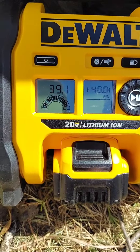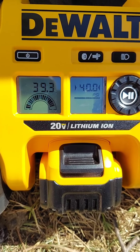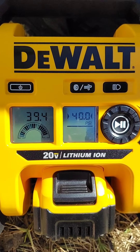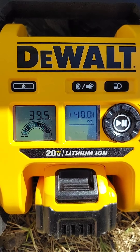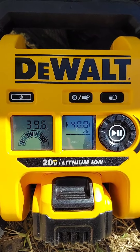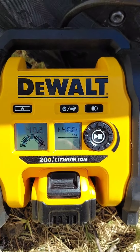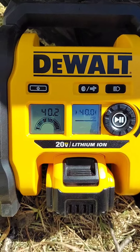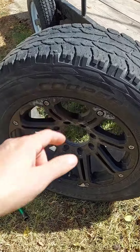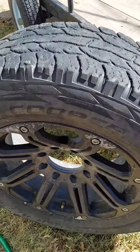Press go — there it is at 3 PSI, we're going to let that bad boy pump to 40. There it is, all pumped up. The plug's doing its job, it's holding the air — full air.